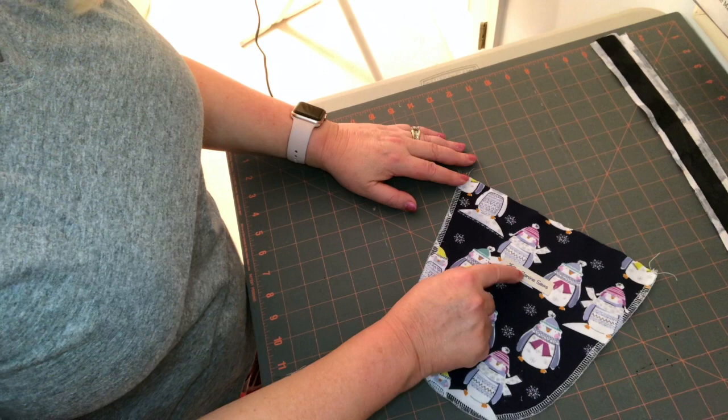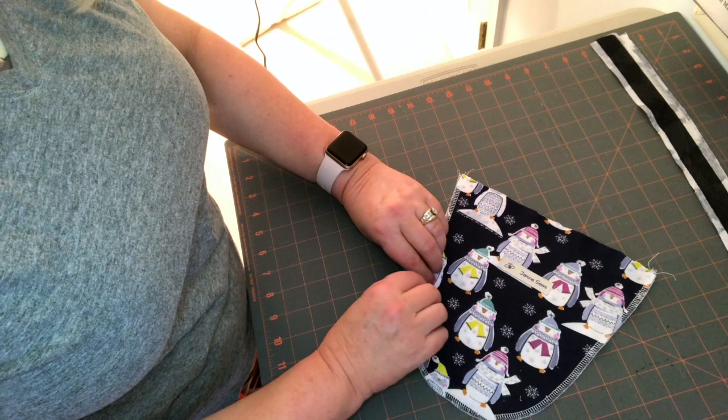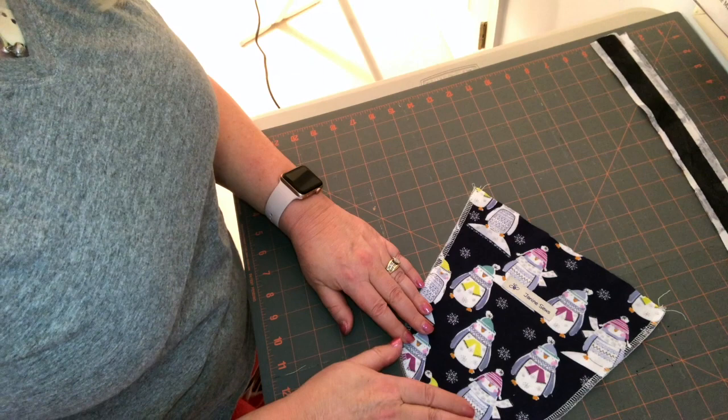I serged the edge finish, however if you don't have a serger you could turn the fabric and stitch it, but that's going to possibly create some bulk that you can see on the other side of the top. So my suggestion if you don't have a serger would be to just edge finish this with your sewing machine. It's a knit — it's not going to unravel, you really just want to neaten it up.